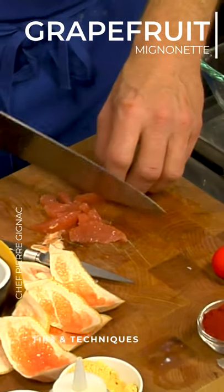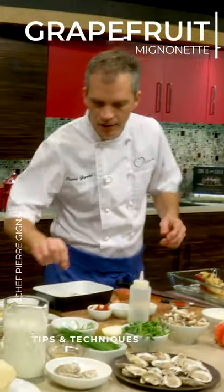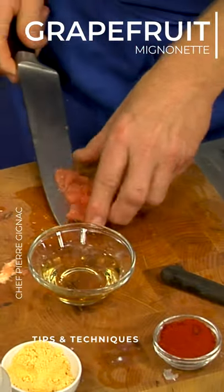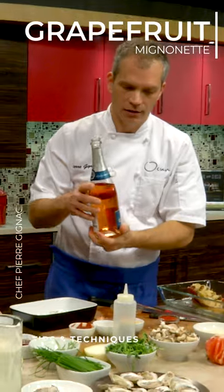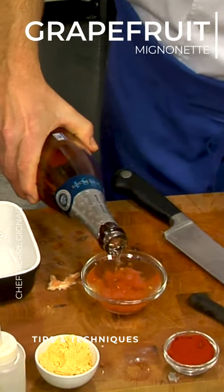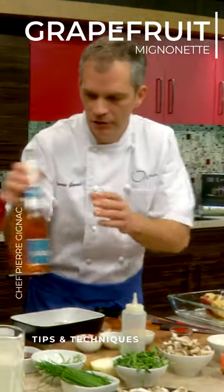Small pieces. I have some champagne vinegar — I buy a French champagne vinegar. This is a méthode champenoise, a sparkling from France. Cremant. Drop of that. Add a bit of flavor and color.